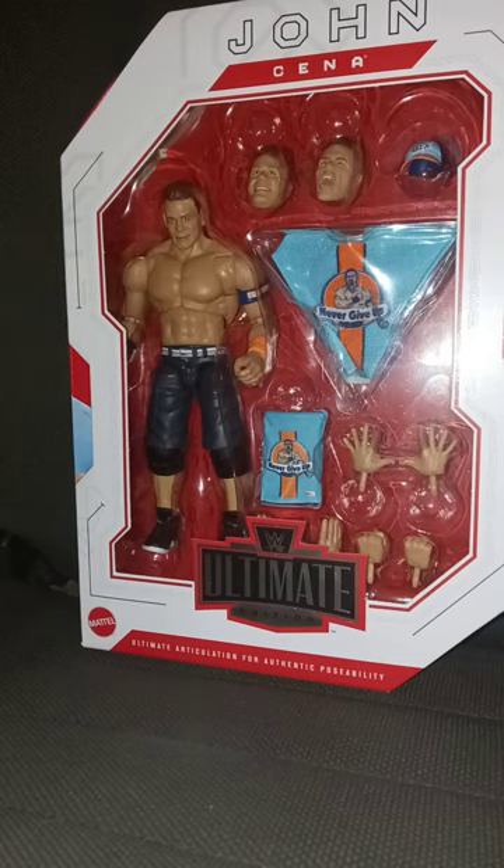Okay guys, I am back with another October unboxing. Now, just letting you guys know, I brought a little sandwich bag with me.